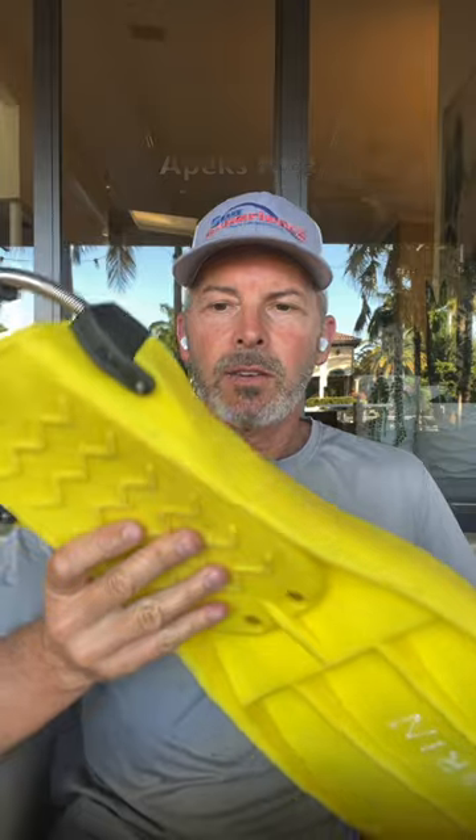And number one: the Apex RK3s. They have the perfect amount of weight, propulsion, softness, stiffness, comfortable foot pocket, spring strap. I absolutely love these.